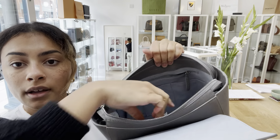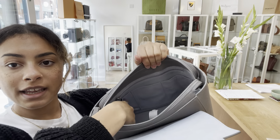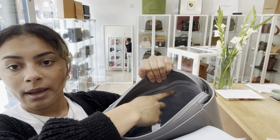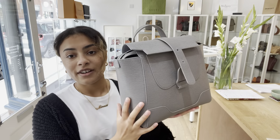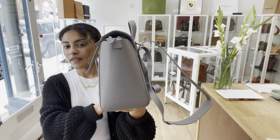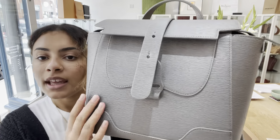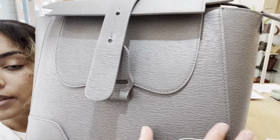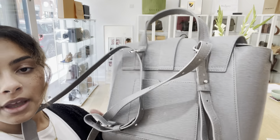On the front we've got this closure — a pop closure here. I'll just open it up and show you the inside. So with the flat closure open, inside we've got another zip closure here.